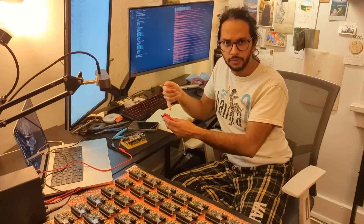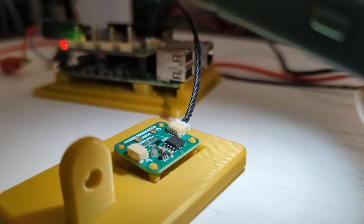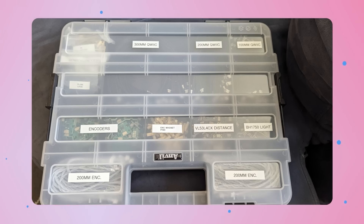Swapnil tested every single one of the motors we handed off to CMU — and there were a lot, I think 400 motors. He tested the encoders, the MotorGo boards, and the sensors we sent them — all of it. Then we packaged everything into a nice box and handed it off. We did it. I can't believe it. It's not real.